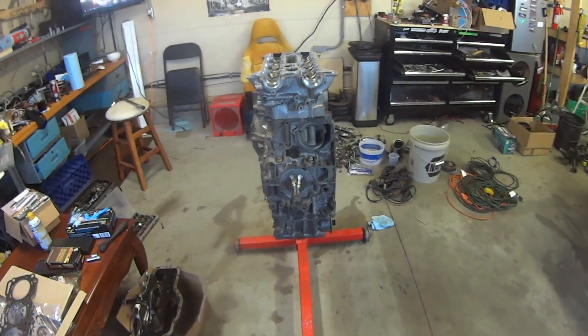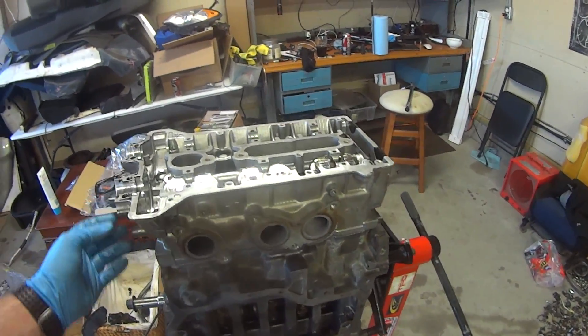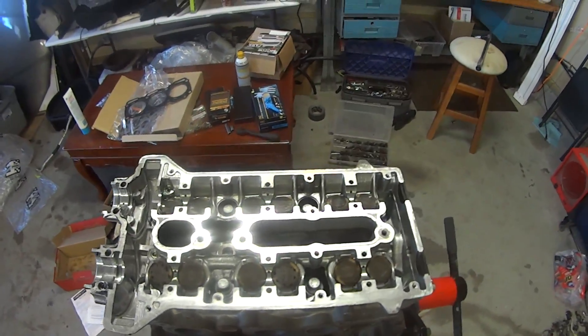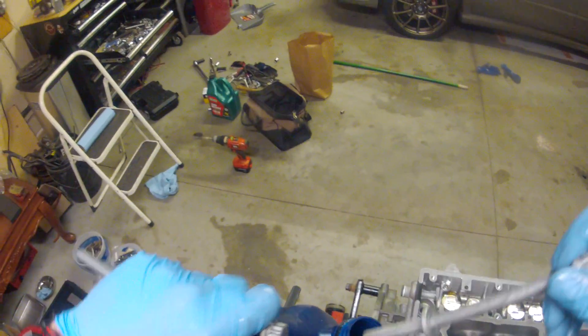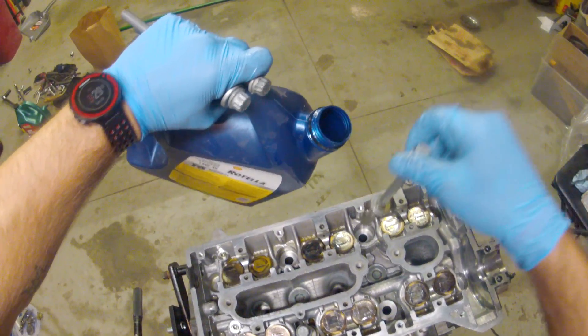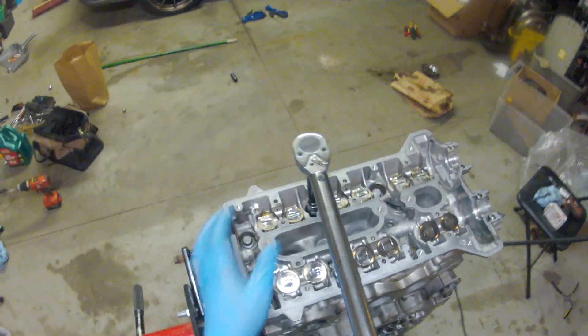Here I have the Subaru block with the first head sitting on top. I've put the head gasket in and I'm about to do the torque procedure on the head bolts. The torque procedure when installing heads is very specific — make sure you follow exactly what the factory service manual says. This particular engine has different length head bolts, so you need to locate the appropriate spot on the head for the appropriate length head bolt.